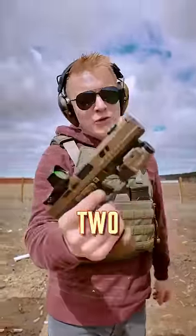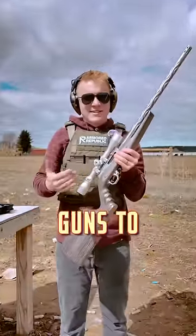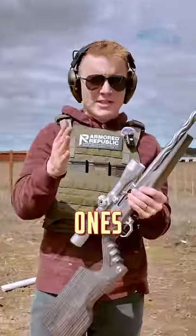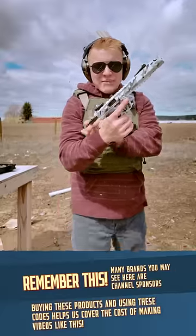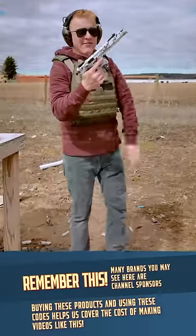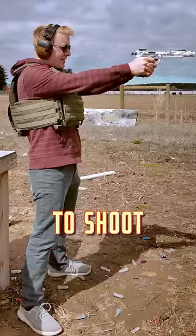Here are one, two, and three of my favorite guns to shoot. Let me show you which ones they are. First up, we've got the Mamba. This is the Arctic Edition, chambered in .22, made by Volkorts and Firearms. And it's just so dang easy to shoot.